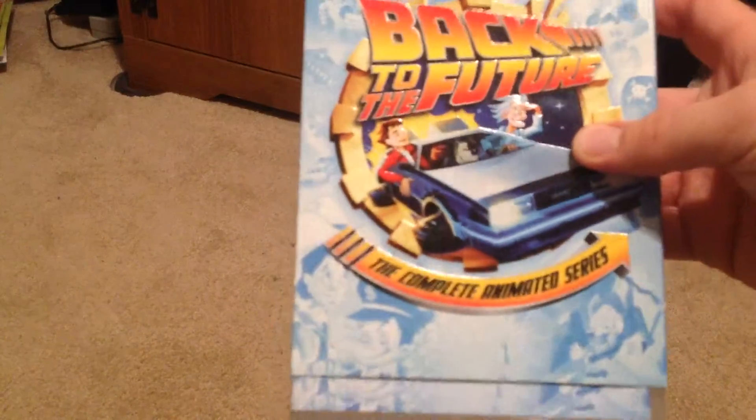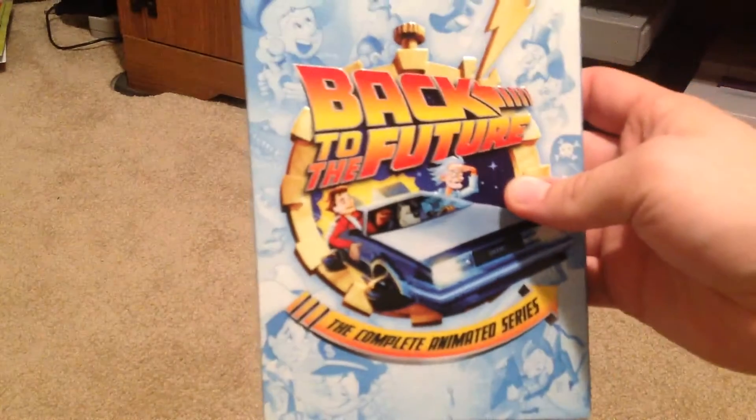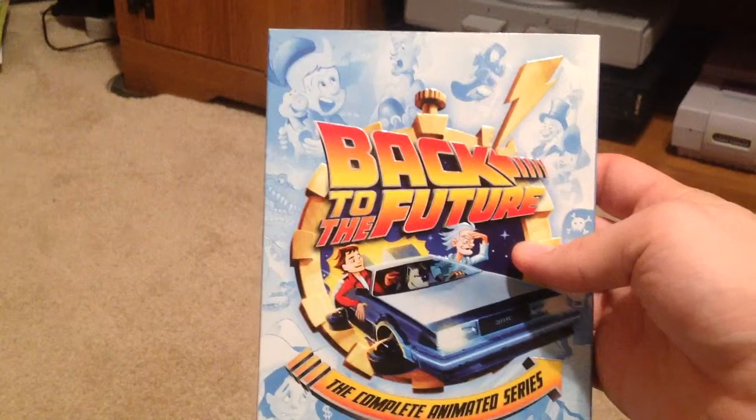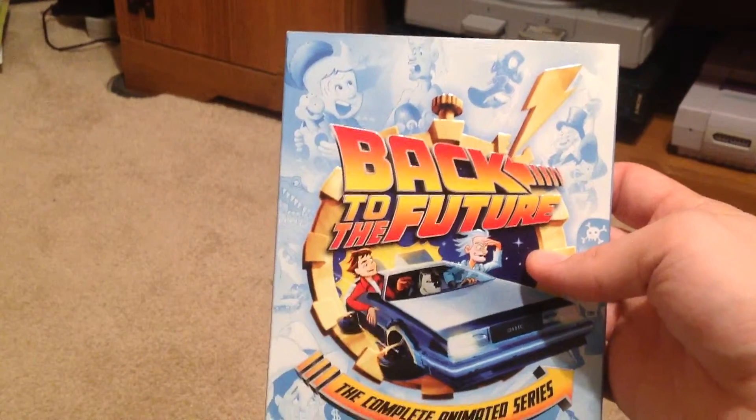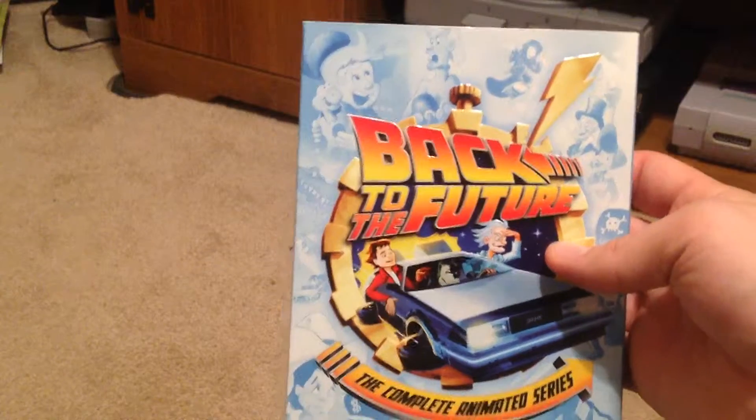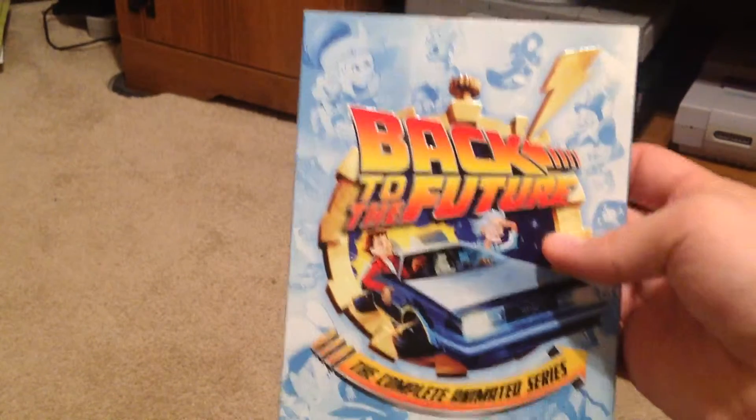It is the Back to the Future Complete Animated Series DVD set. Now I already have the 25th anniversary Blu-ray collection, and I know they just re-released a set in October for the 30th anniversary for Back to the Future Day.